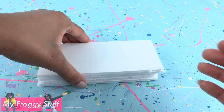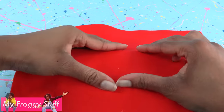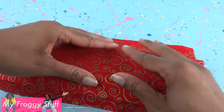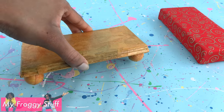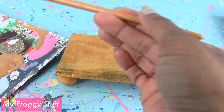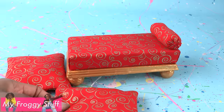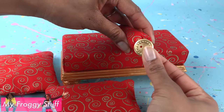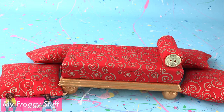Cut foam board, stack and glue several layers together. Glue on a layer of felt. Cover it with fabric to make a cushion. Once the paper board has dried, paint it with a metallic gold acrylic paint. Glue the cushion on top. Add pillows. I'm going to glue a button on the end of this one to make a lounge for our princess.